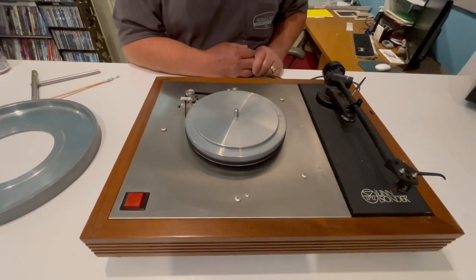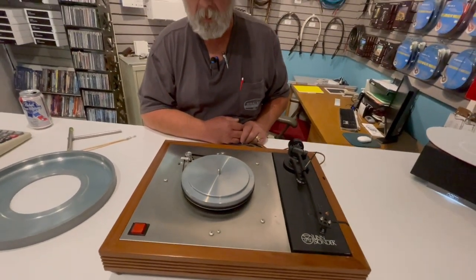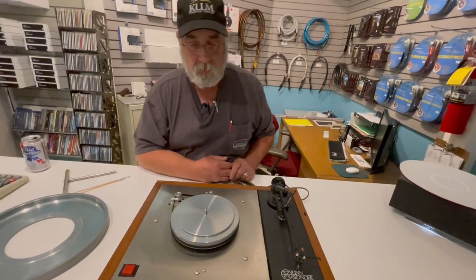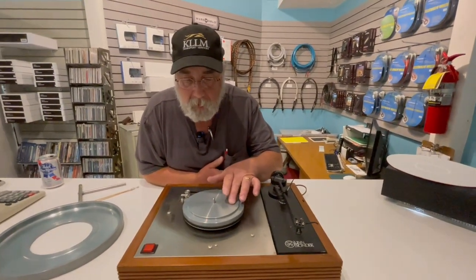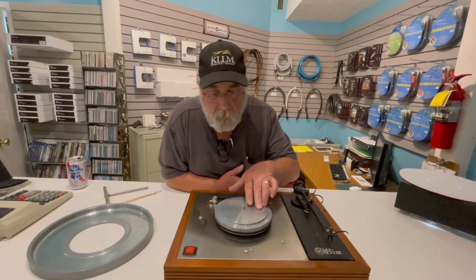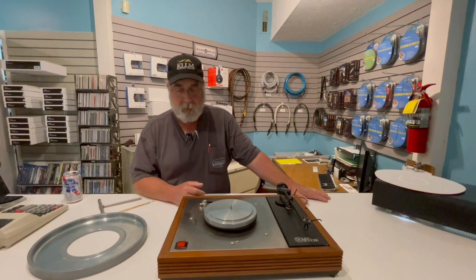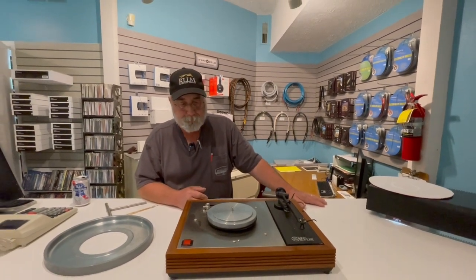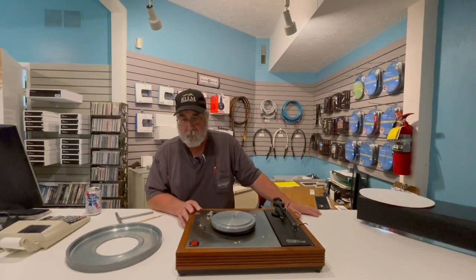All is not lost. I'll show you one of the things that we did with the aid of Audiophile Systems and how to deal with it. The inner platter has a couple of spots on it that on this one look like it's really starting to rot, so we've got to fix that.